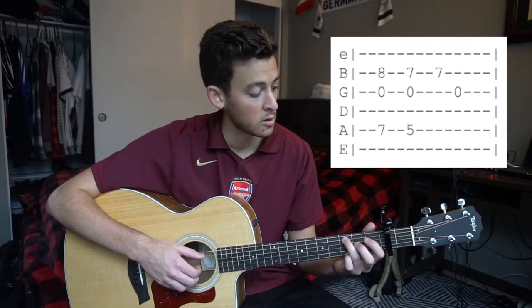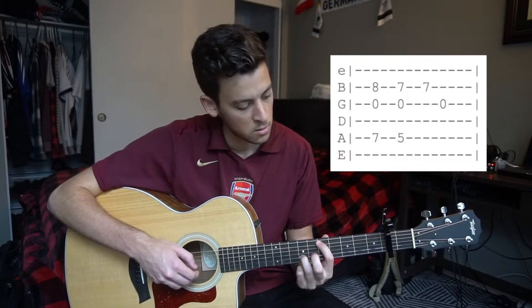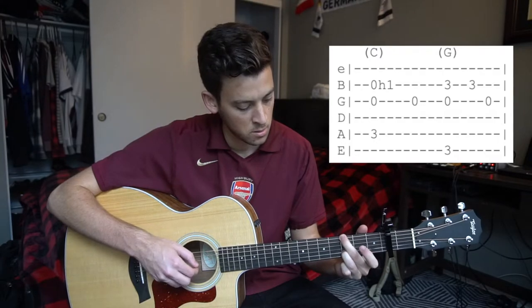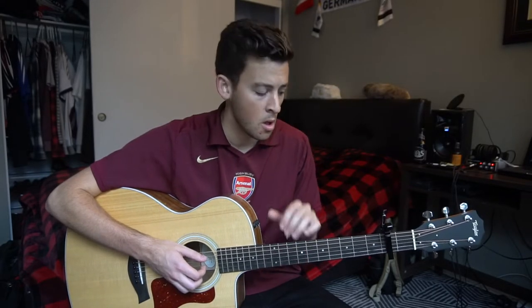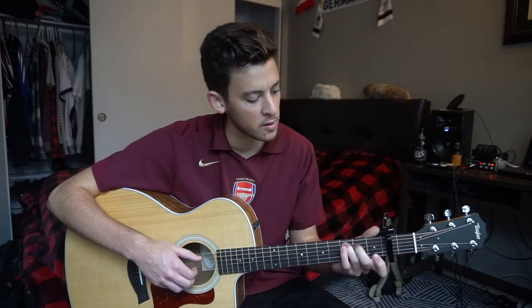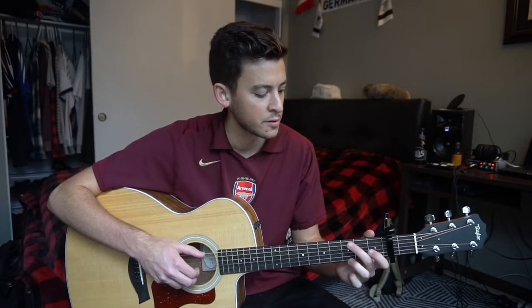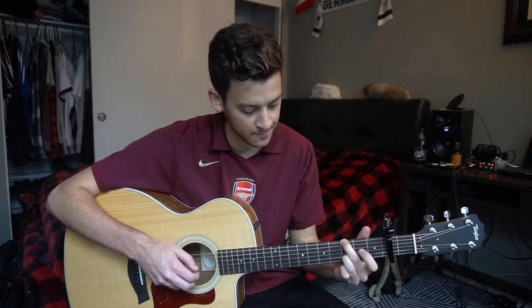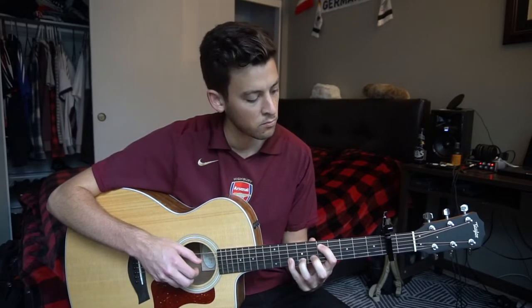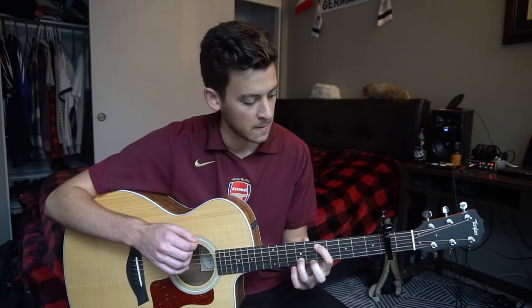Throwing that together with the first part sounds like this. And that's 90% of the song. What changes is we add these little licks in for the third part of every progression. So you'll play this progression twice, and on the third time it changes, then it's right back to the beginning.